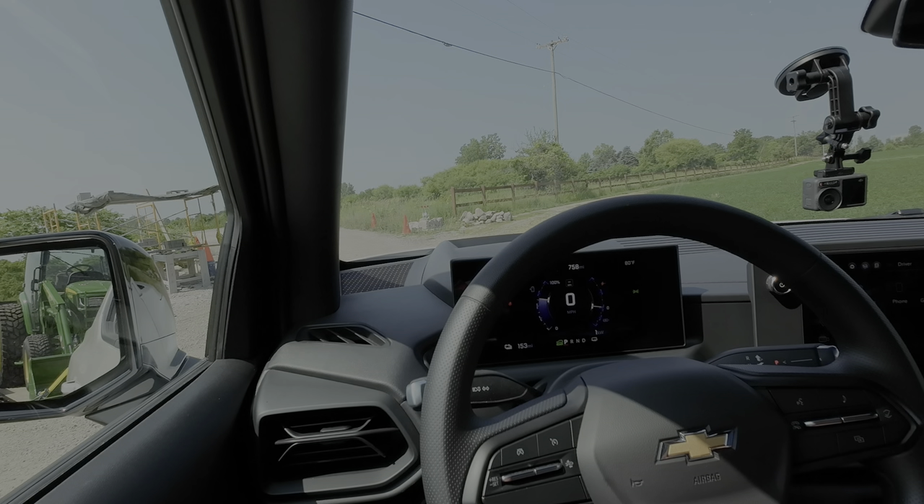The trailer brake gain is set at five — a good place to start with load. Josh recommends bumping it down to two or three for this setup. You can do a quick test by hitting the brake to make sure it grabs. There's also a trailering app in the infotainment: trailer brakes, a light test, and a checklist — all pretty similar to what we've seen in combustion Chevy trucks.